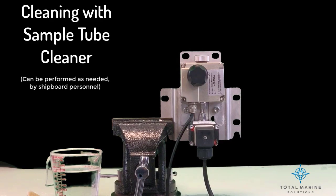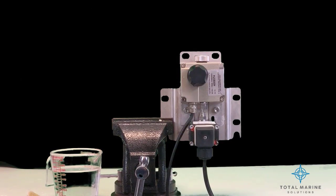Cleaning with sample tube cleaner. For intensive cleaning, use the sample tube cleaner from the service kit.